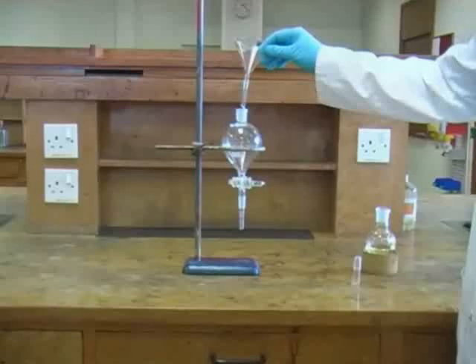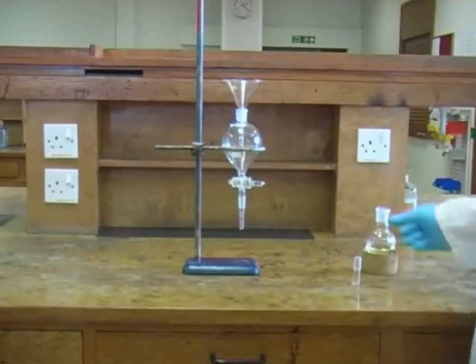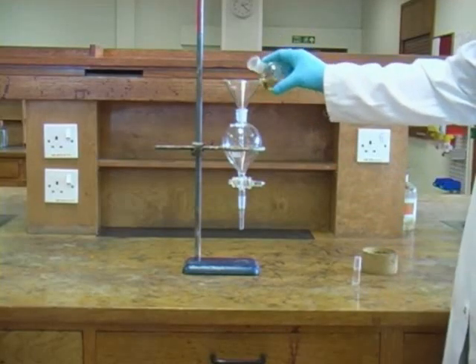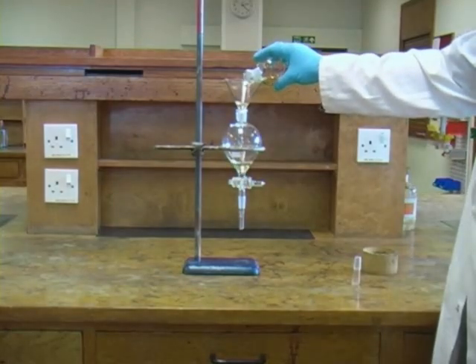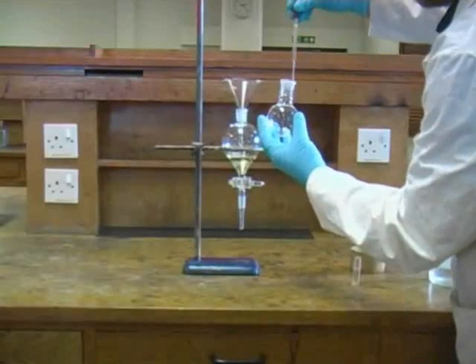We now need to pour the solution of our product into the separating funnel, taking care to avoid any spillages, so it's wise to use a small glass funnel as we pour. Then we can rinse our reaction flask with more ether to ensure that no product is lost.